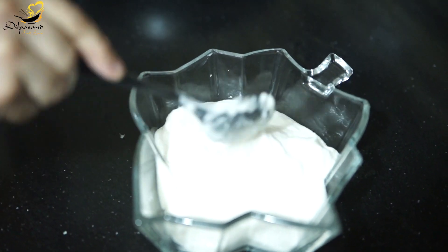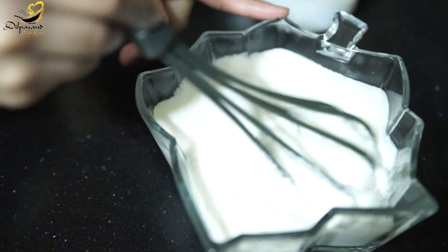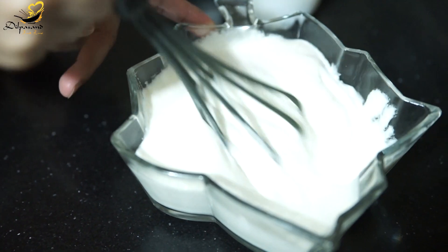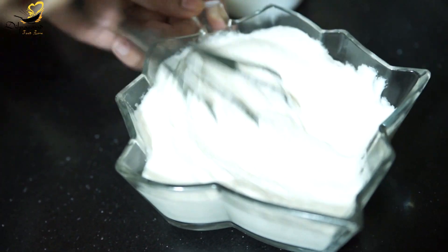Now let's mix it well. We will whisk it a little bit so that air passes through it and we get a fluffy dal mash wada. This is the tip. Now let's whisk it for 2-3 minutes with a hand whisk.